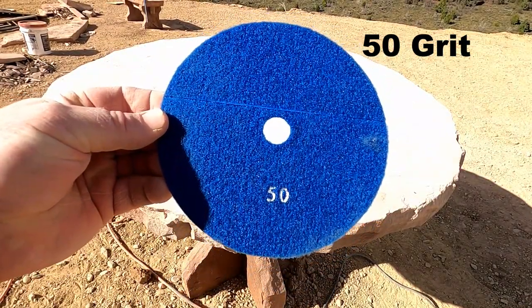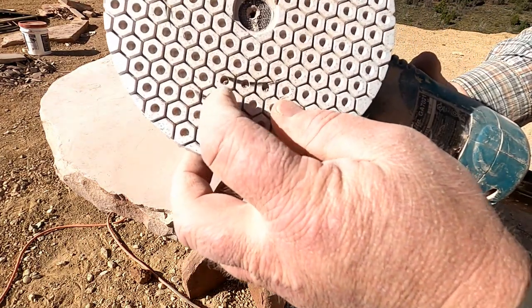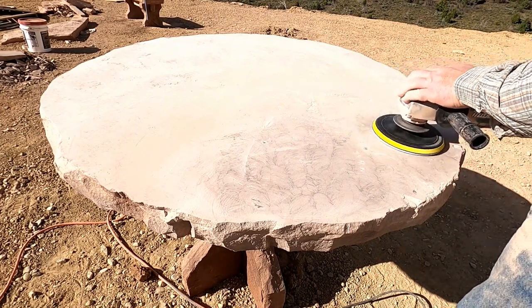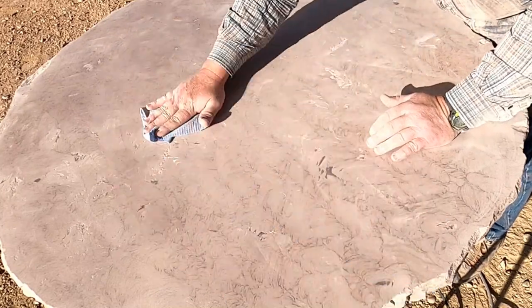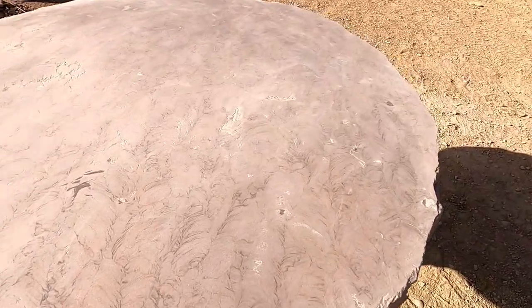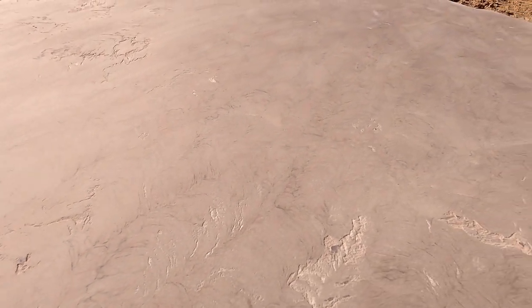Our next step is 50 grit. Here's the backer pad. You'll see little rocks get stuck in there — sometimes you have to clean them, but then they scratch the table. We wiped off the dust; see if you can see the sheen. Hopefully the sun makes it visible. It's pretty smooth, even at 50 grit. So that's the 50 grit stage.